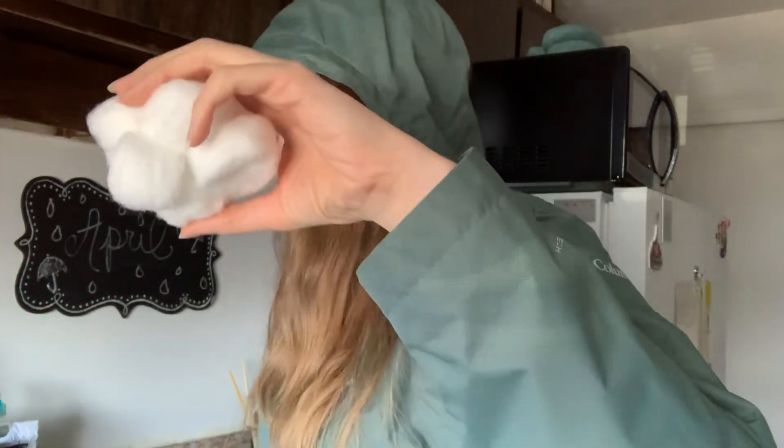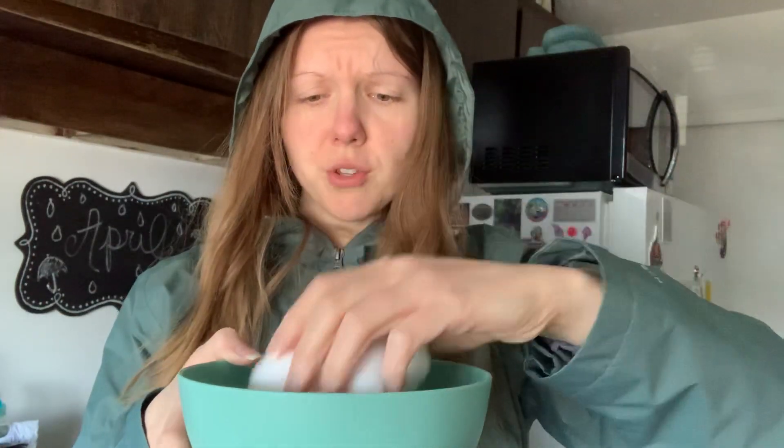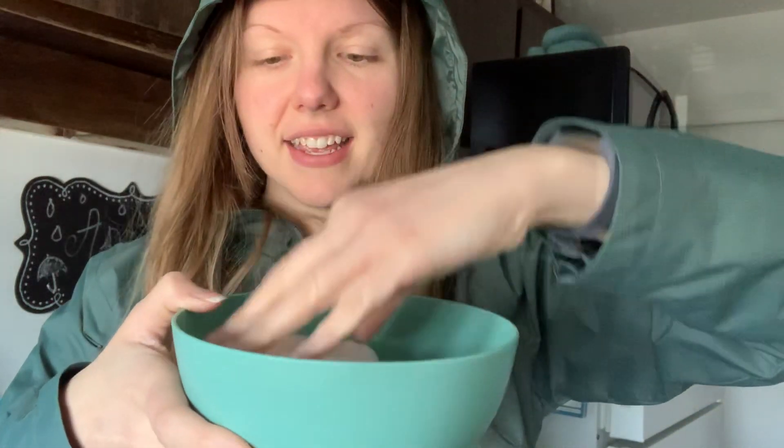Now we're going to see what happens when the clouds get too heavy full of droplets. So you're going to need a bowl of water — you don't need too much water. What you're going to do is just put your blob of cotton balls in the water.